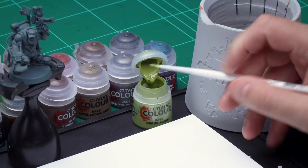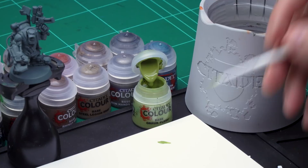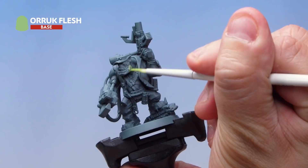First of all let's have a look at painting that famous Orc green skin, and for this I'm using Auric Flesh. Grab your small base brush for this. Take some Auric Flesh from the pot and apply it to your palette. With a base paint like this it's always a good idea to add a little bit of water to help thin that paint down — it means it goes on really smooth. Load the brush up and apply it all over the skin.